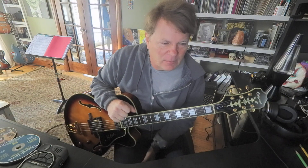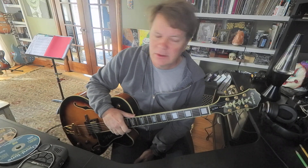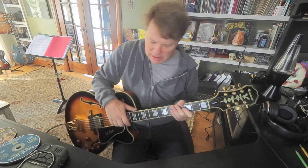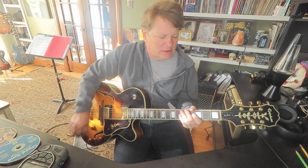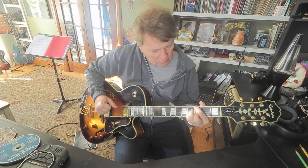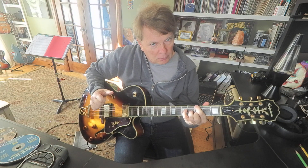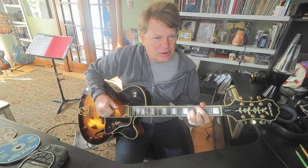So this reminds me of a book I worked out of quite a while ago from the Progressive series. The title, I believe, was Jazz Guitar. There was something I learned from that book that I used to practice quite a bit — it's a major to a major seven to a sixth, back to a major seven.